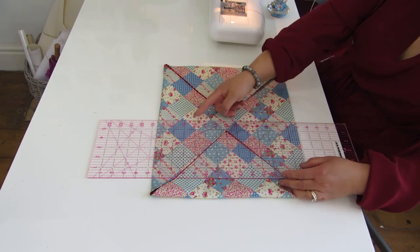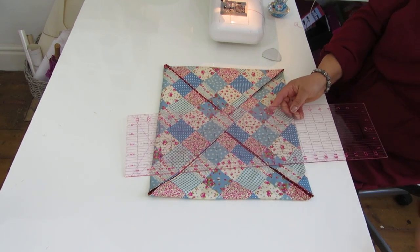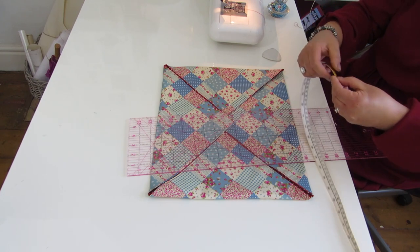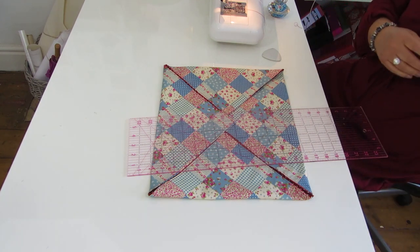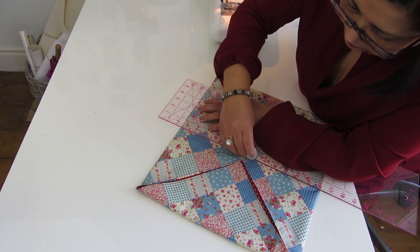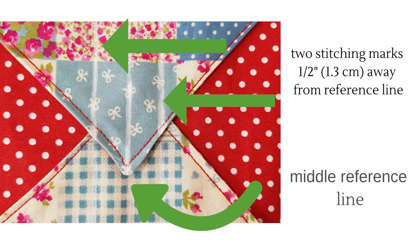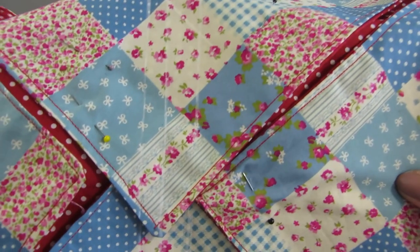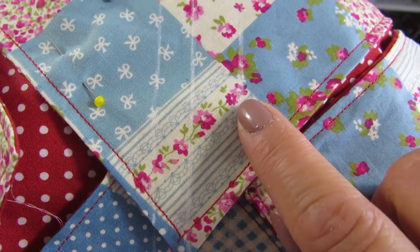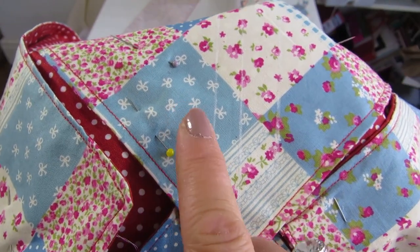On each side of that center line I drew, I am going to draw another line which will be half an inch - that is about 1.3 cm on each side. Here are the marks I made: the middle point, the middle line, and one line at each side. I am going to the sewing machine to sew along this one and along this one.